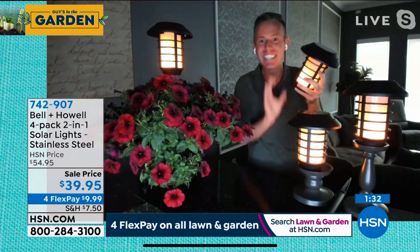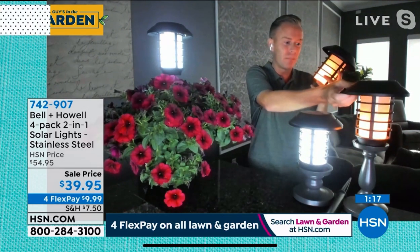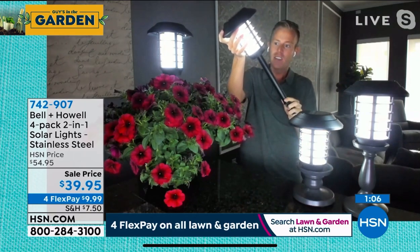These lights were in a box for six, seven, eight months as my presentation samples. They got no additional charge, they did not sit outside before this presentation. I turned them on and they lit right up — that tells you how great the battery is, how good the solar panel is, and the quality that Bell and Howell has put into these. They've been around 110 years, they've been here at the network for a decade. The same company that we've sold over 2.4 million disc lights with — 60,000 picked those up on Saturday. These pathway lights are a great complement, coming to 23 inches high, giving you vertical lighting and a halo effect around your plants.